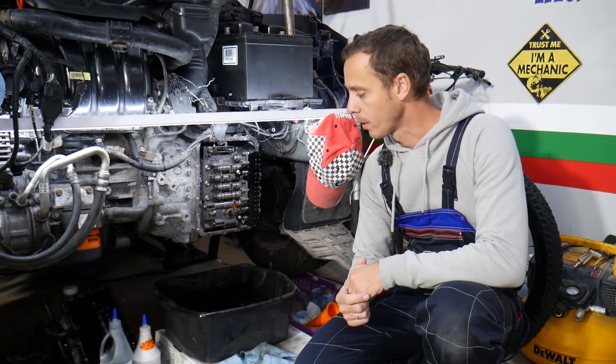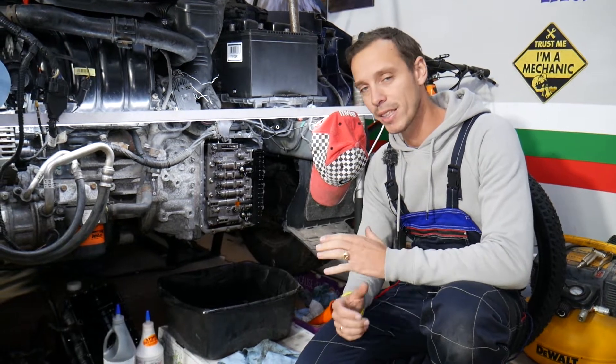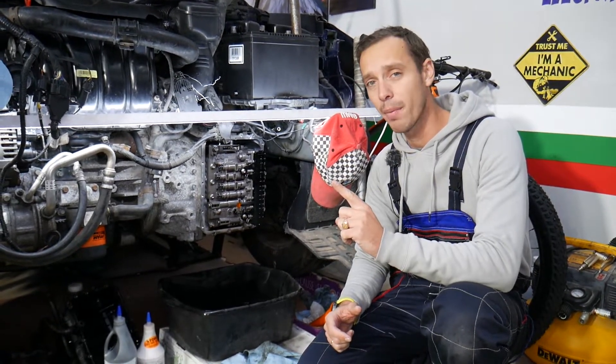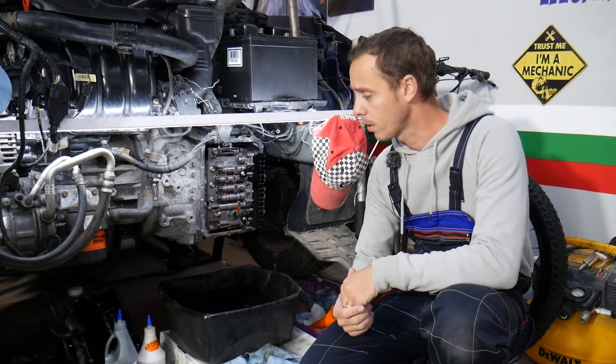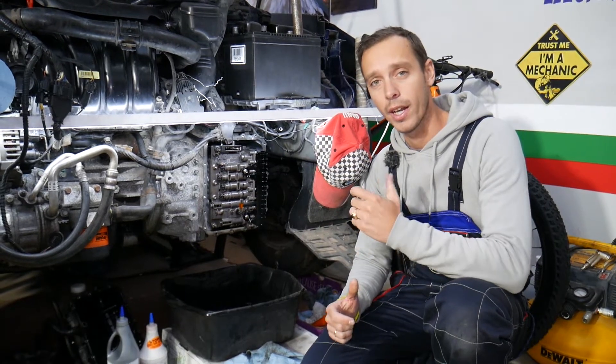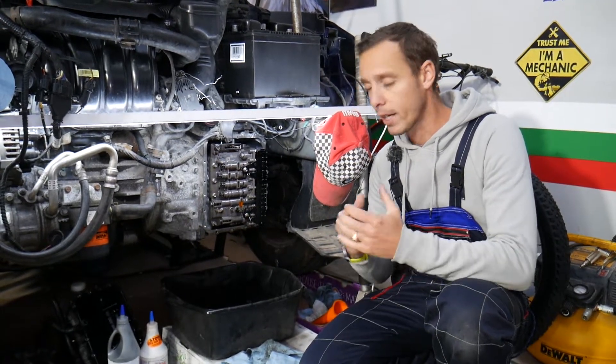We'll cover how to do that step by step. We'll need to drain the fluid, explain common mistakes people make, and what can happen if you don't change your transmission fluid on time. Most people don't, and we'll explain why it's important and how often you should do it.